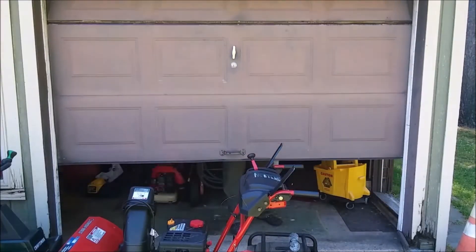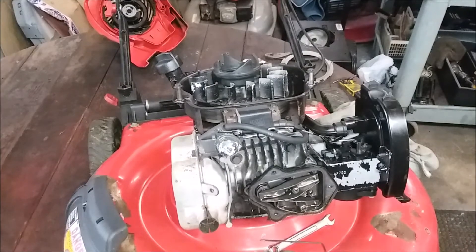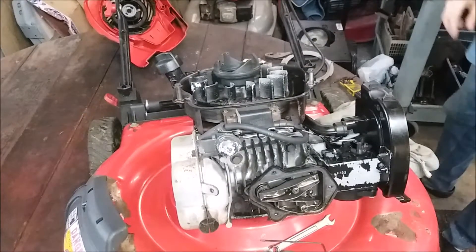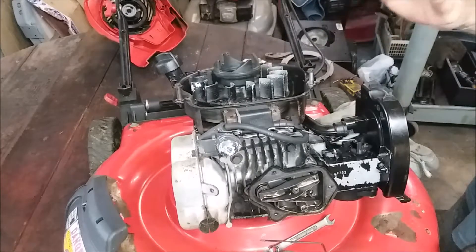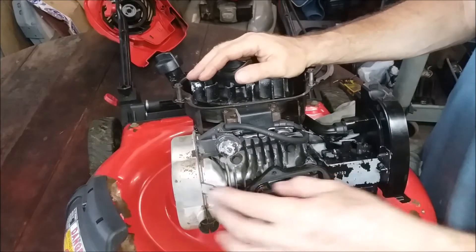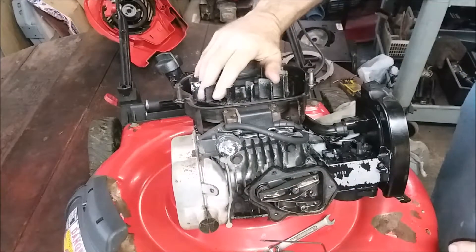Pro Tip. Let's do a valve adjustment on the Briggs - the newer Briggs overhead valve. I call them these little modular motors. I can definitely tell you it needs to be done because I briefly checked it. Right now I'm at top dead center. The longer rocker is your exhaust, and the shorter rocker is your intake.